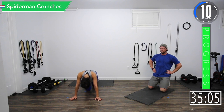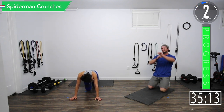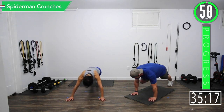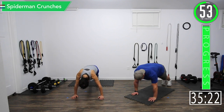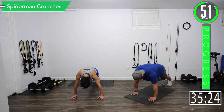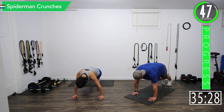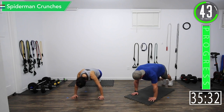Got about 10 seconds left on this break — last one right here is Spiderman crunches, let's do it. I'll go as long as I can. Here we go. Come on, good controlled movements. Exhale when the knee comes up.